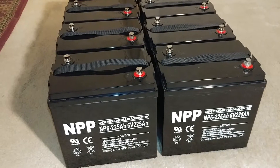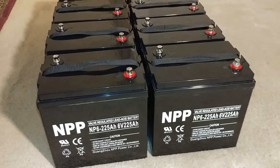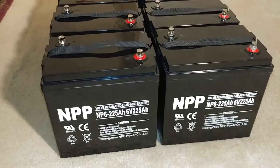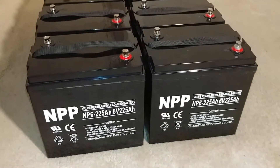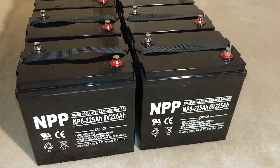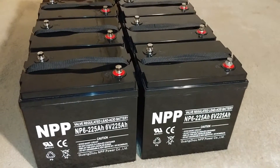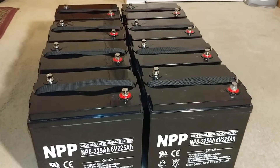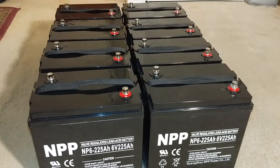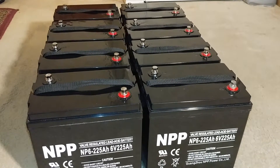These are six-volt batteries, not twelve-volt. You have to have two of them to give you one twelve-volt battery. I'm absolutely happy with the amp-hours. If I could have more batteries I would take them, because batteries are always good to have. You will never go wrong with batteries — you can have as many as you can to store your power.